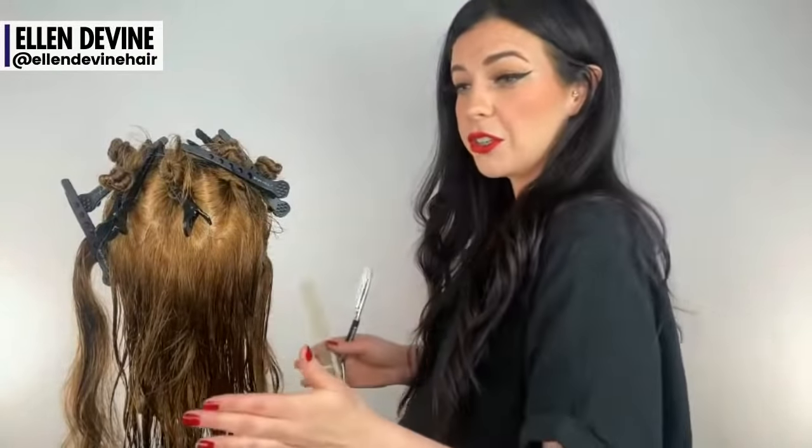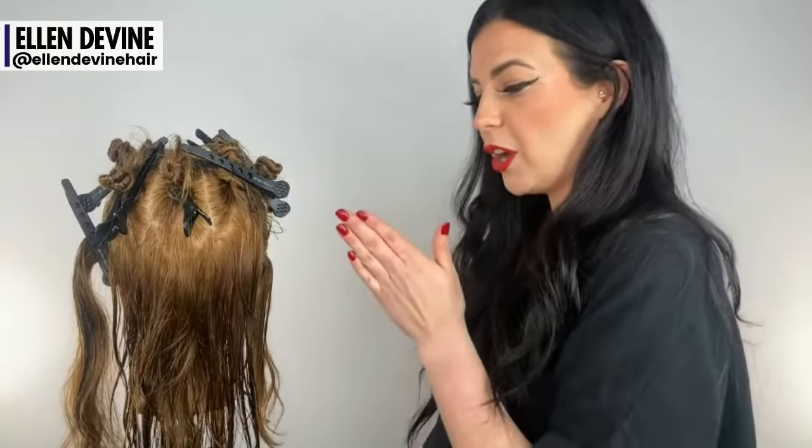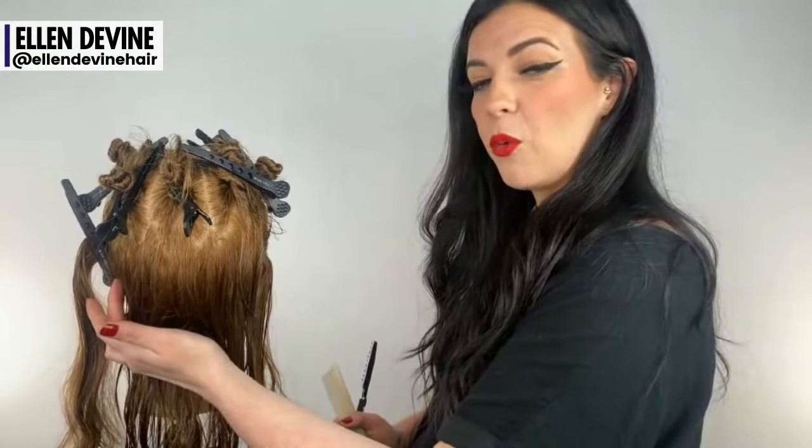Notice that I'm turning the mannequin — if this is your guest, you can turn the chair or move your body position. When I cut in over-direction, I want my body to be lined up directly where I'm over-directing to. Over-direction will create weight and also a little bit of length. We're doing that because we need some of that weight and length behind the ear — we don't want to cut a hole there or look funky. This is supposed to be very soft and blended.